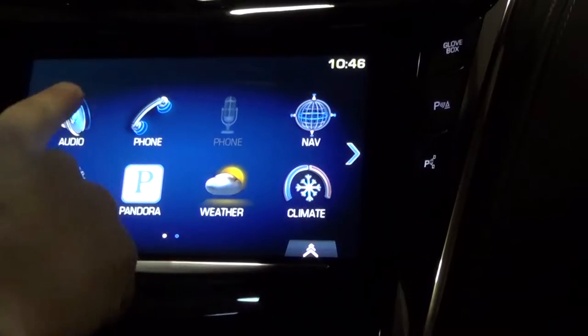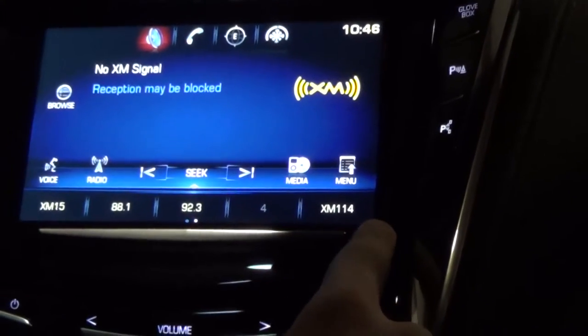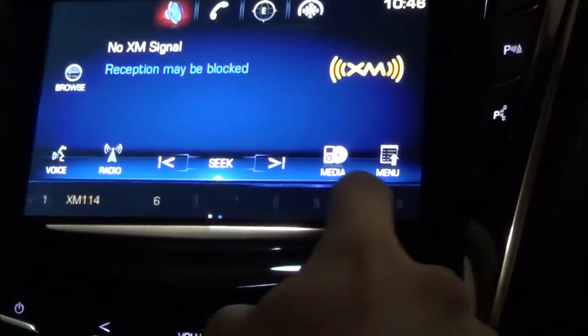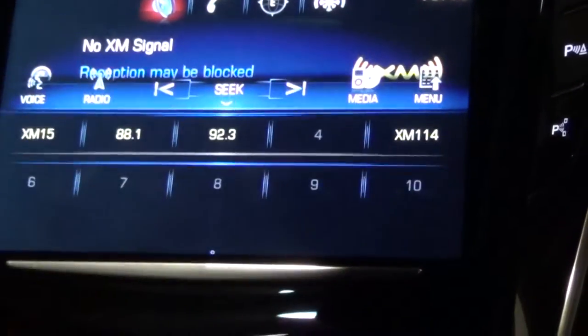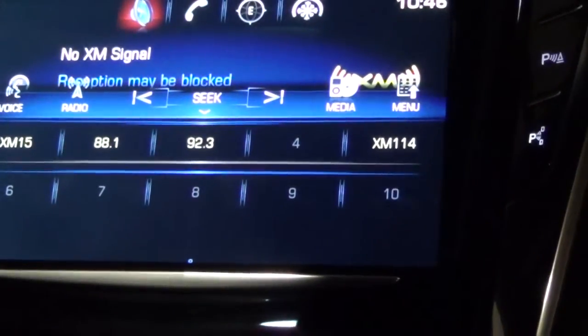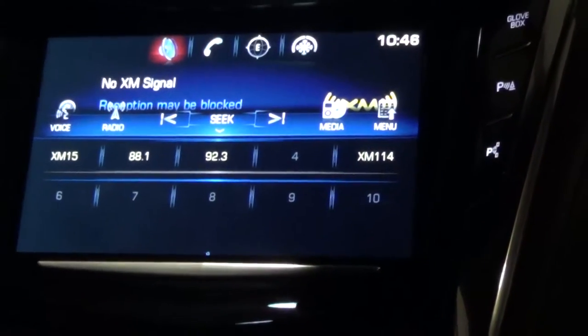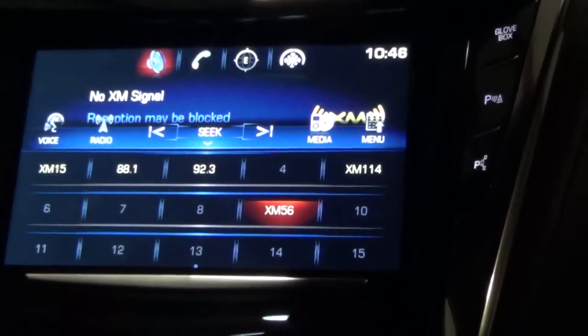Say you're under your audio tab — all your favorites are going to display down here. What you can do is actually drag this across to show all your different favorites. You can also drag the whole screen up to show multiple pages of favorites. You can have up to 55 different pages stored, and as soon as you add one to a page, it will add another page for you.